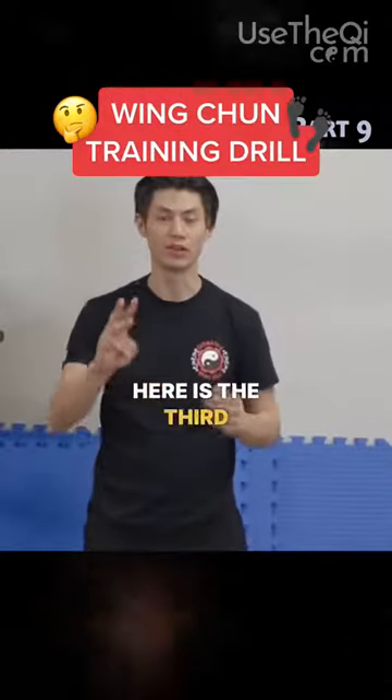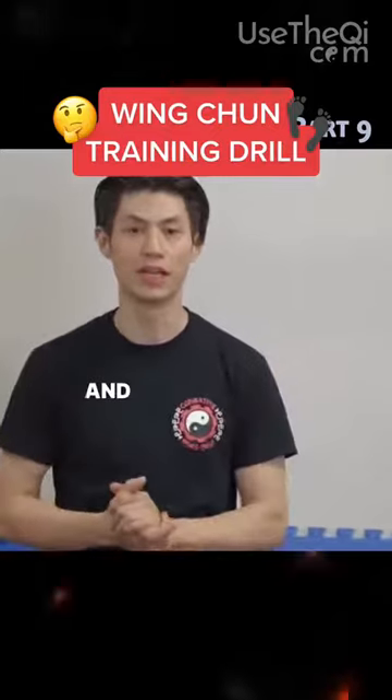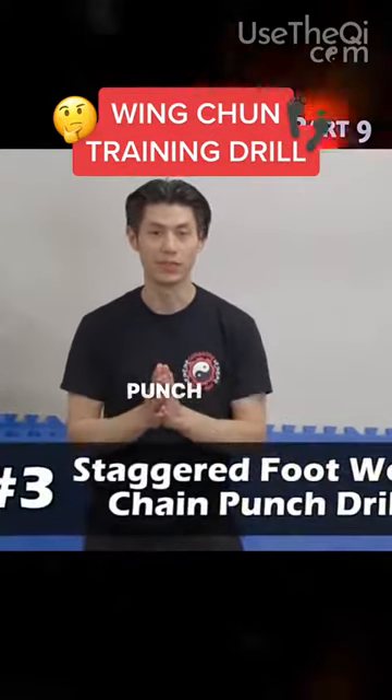Hey, welcome back. Here is the third Wing Chun training drill that you can use to improve your footwork and your punches. It's called the Staggered Footwork Chain Punch Build.